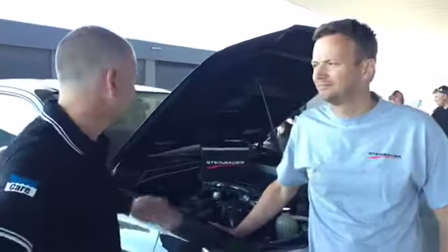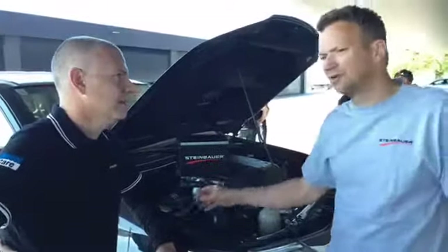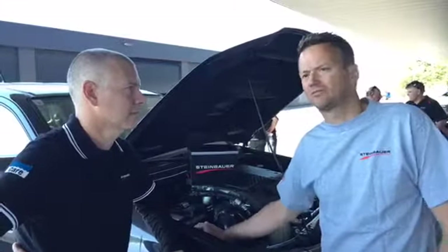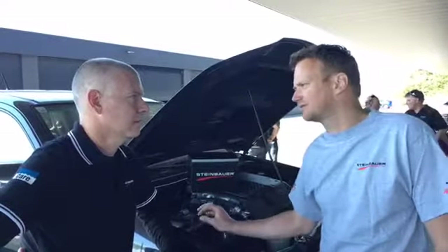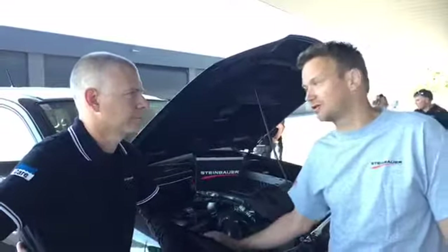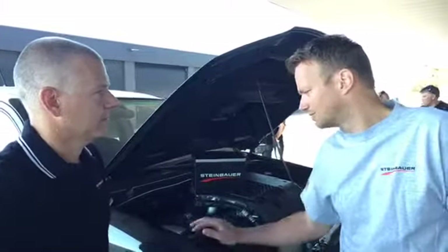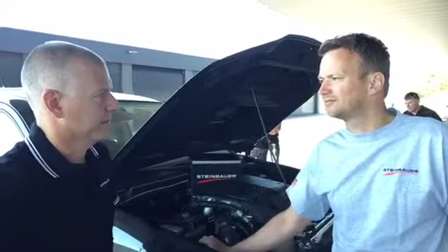And why would we use the Steinbauer and what does it do? The Steinbauer basically connects between the ECU and the injection system of the car. But we just qualify injectors — never any pressure, mainly no rail pressure, which is dangerous. You've seen lots of damages when you just increase rail pressure to get more power. It's all plug and play, just plug in between, and a power and an earth.